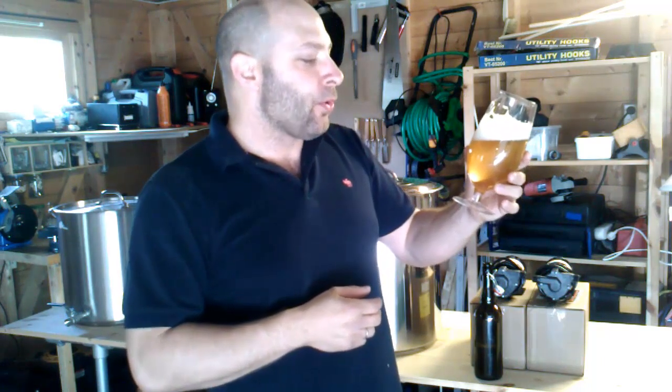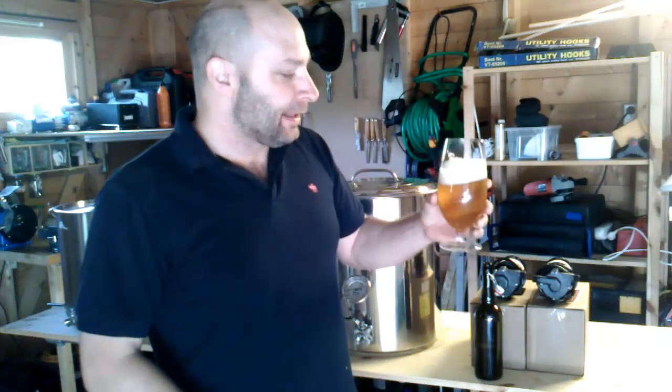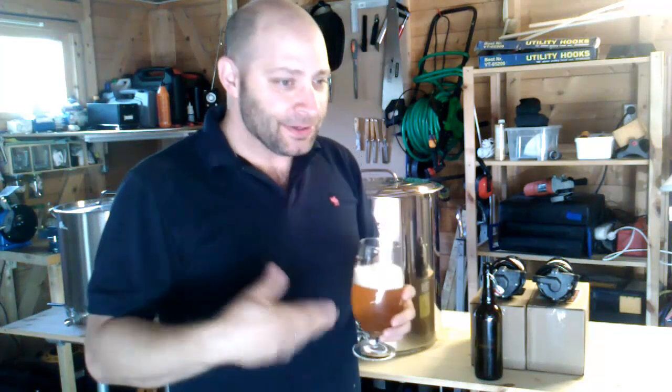Give it a taste. Oh, I love homebrew, man. This is awesome. It's a kit beer, but even kit beers just blow anything you can buy in the store away — all that watery commercial beer. This is pretty damn good. Nice summer brew.